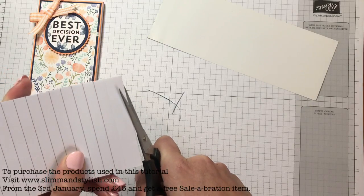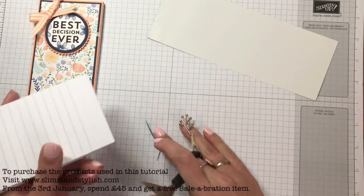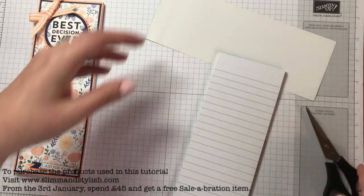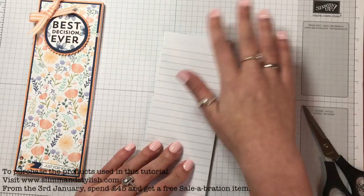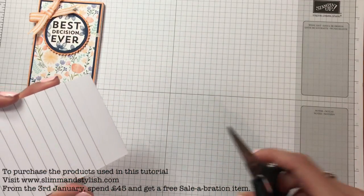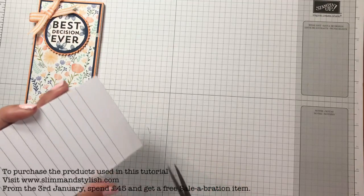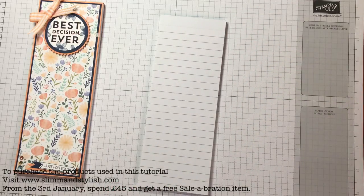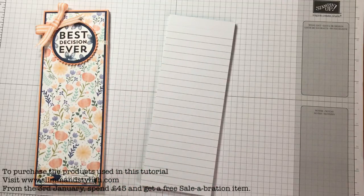I do like to spoil my team members. Stamping Up says you can't send any product incentives to people for joining your team, so no demonstrator can do that. But you can obviously send incentives when a member of my team does something great. You can't enhance the starter kit, but you can send little gifts as a thank you for joining — so that's where my idea for notebooks and stationery came in.